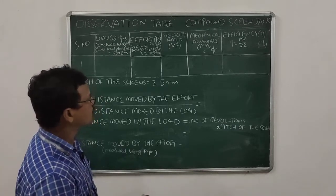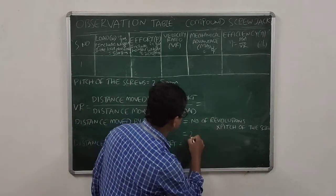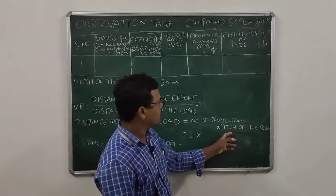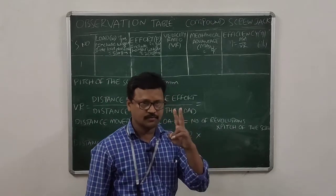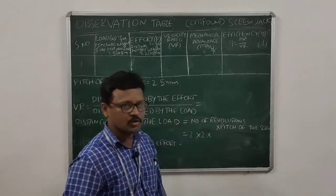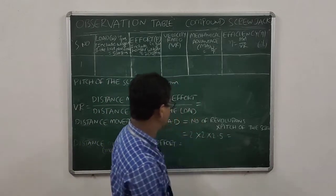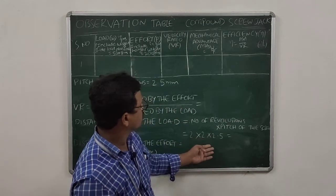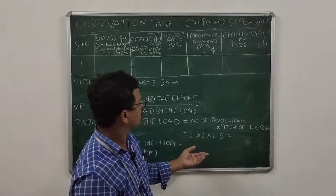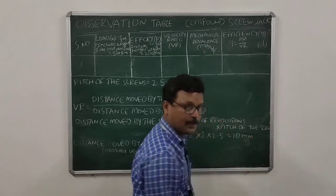I am calculating the velocity ratio using 2 revolutions. We have two screws, each with a pitch of 2.5 mm, so the distance moved by the load is 2 revolutions × 2 screws × 2.5 mm, which equals 10 mm.